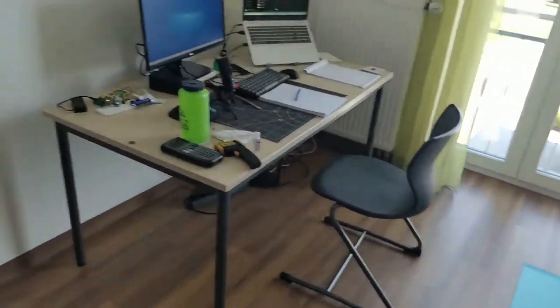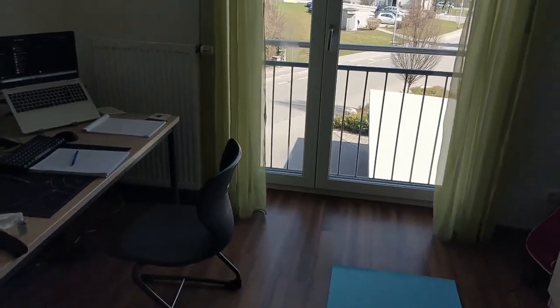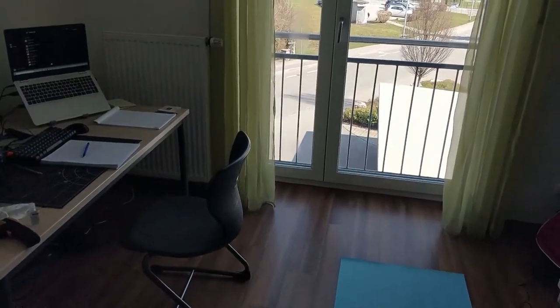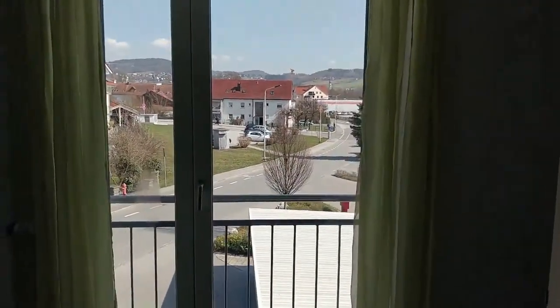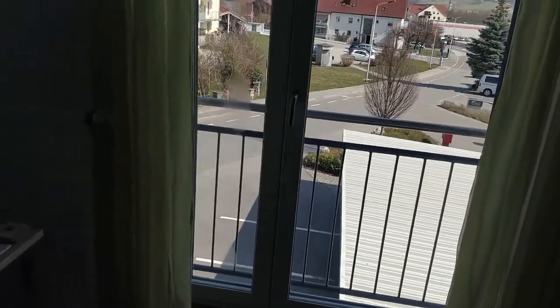There's no direct sunlight right now but it's fairly lit in here — throughout the day I don't ever have to have the light on. In the morning I get quite a bit of direct sunlight and the sensor was reading around 998 to 1000. Right now it's 800, so it went down a bit.